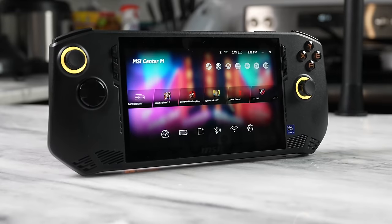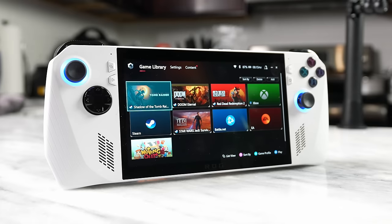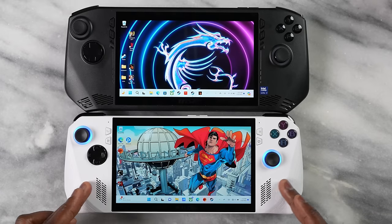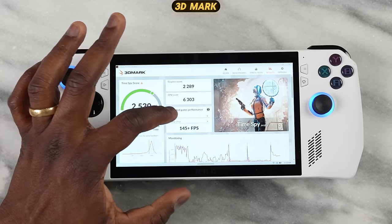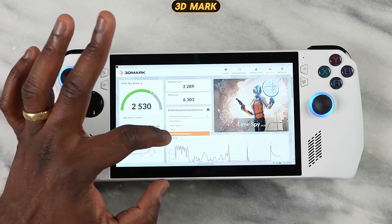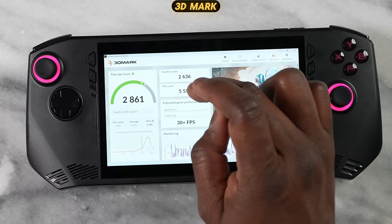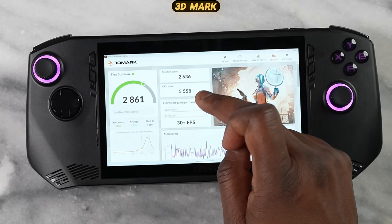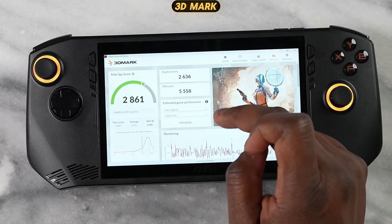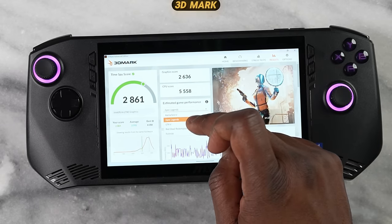Gaming performance is very important, and this is where we saw some mixed results. We know what the ROG Ally can do, so you'll see that alongside what the MSI Claw delivers. In terms of benchmarks, we have some 3DMark results showing what you can get from this device. But I don't really care about benchmarks — I want to see what real-world gaming scenarios actually produce.